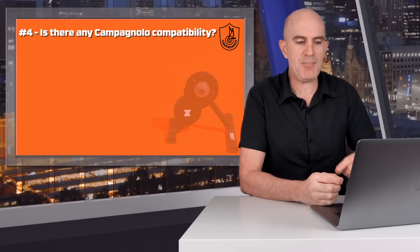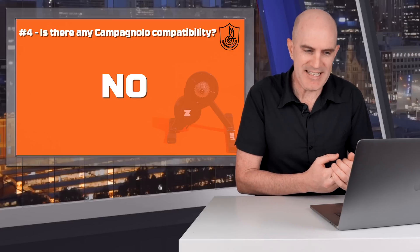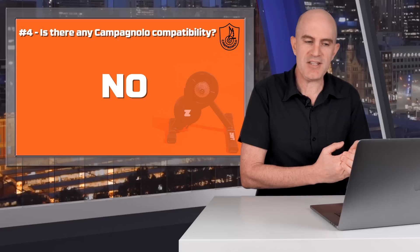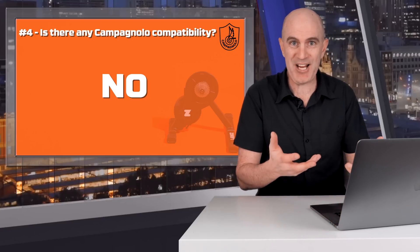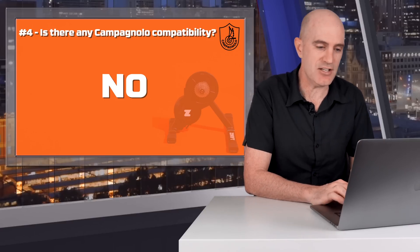Question four: is there any Campagnolo compatibility? The answer from Zwift is, at this time, they are not aware of any Campagnolo freehub bodies being available that will fit the Zwift Hub. This is something they are reviewing. Until this changes, the Zwift Hub is not compatible with Campagnolo. If you're just using ERG mode and willing to accept chain wear and some gears not working, it may work — but technically the answer is no.